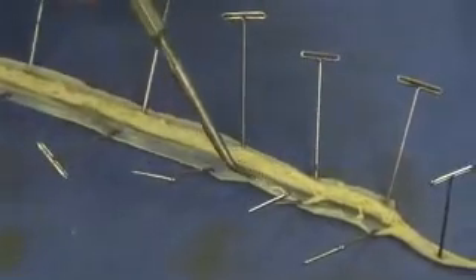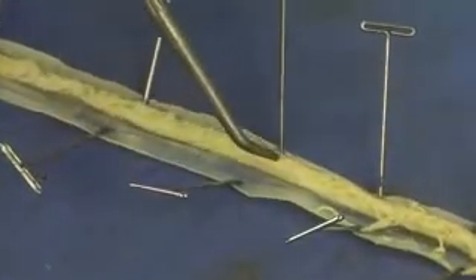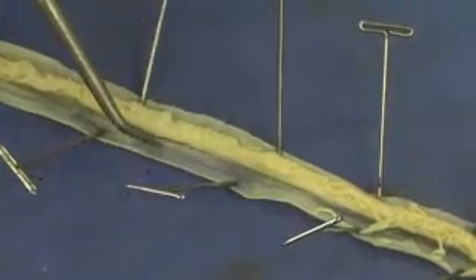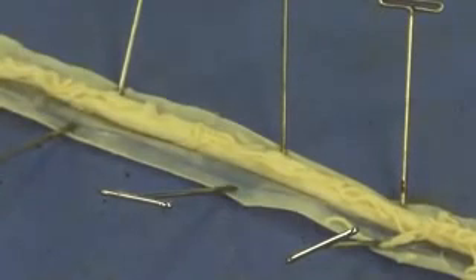The space located between the body wall, or the skin, and the actual organs — this space is the pseudocoelom. That's actually going to contain a little bit of fluid, and that fluid is going to be used under pressure to create movement for this worm.